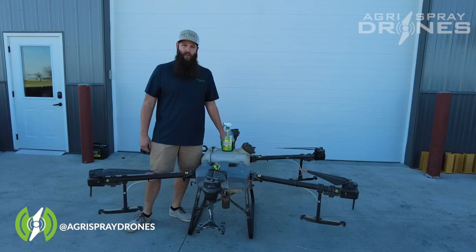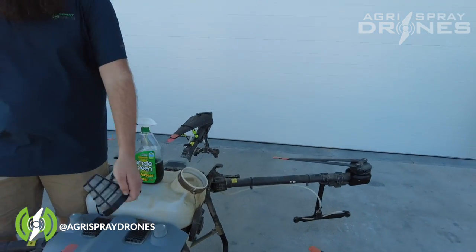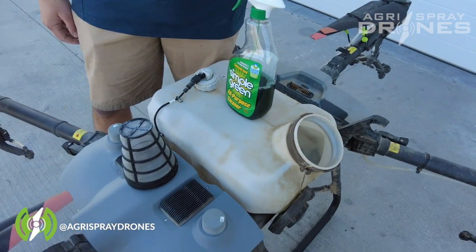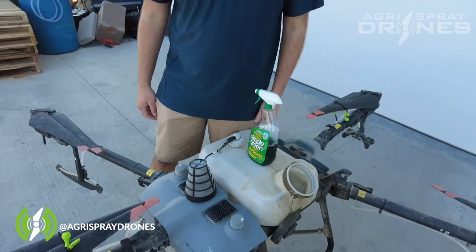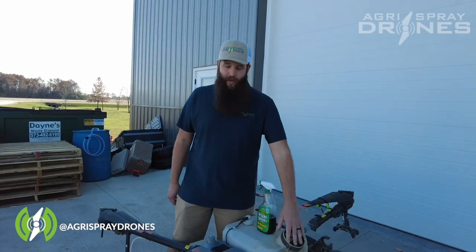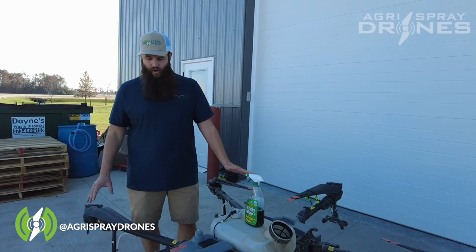After you get the drone cleaned off, the next thing we're going to do is clean out the tank. Pop your cap off, get your filter out, get your hose and blast out the inside of the tank really good. Use some Dawn dish soap and a sponge, get in there and rub it down really good. Once that's done, fill up the tank and let it completely spray out a full tank of water and Dawn dish soap.